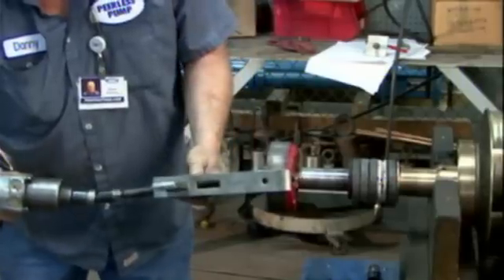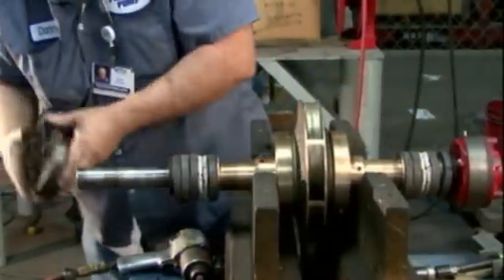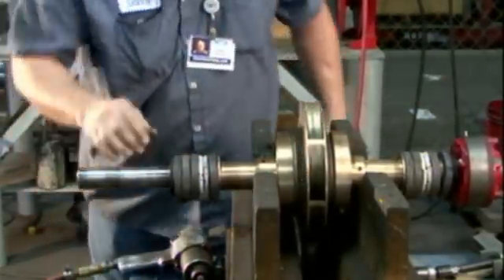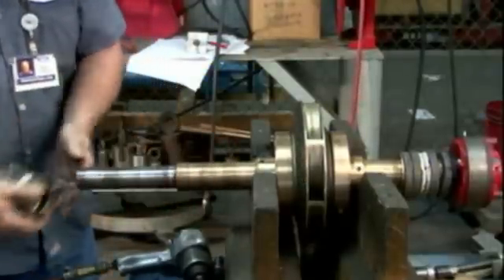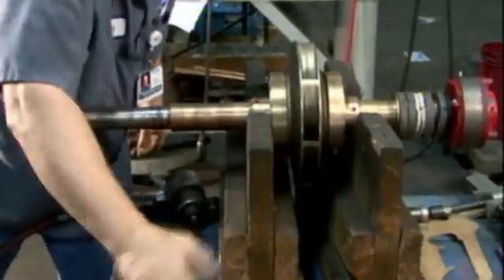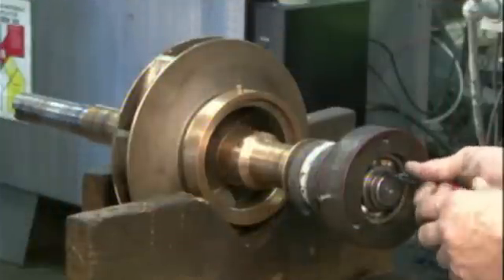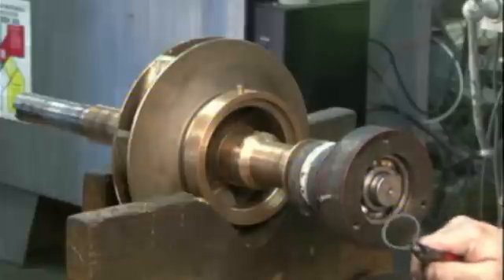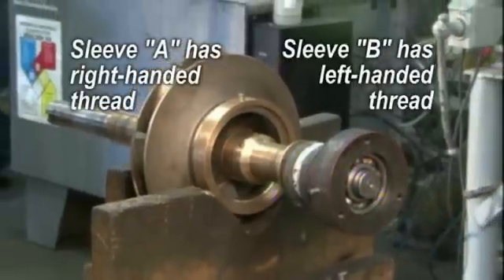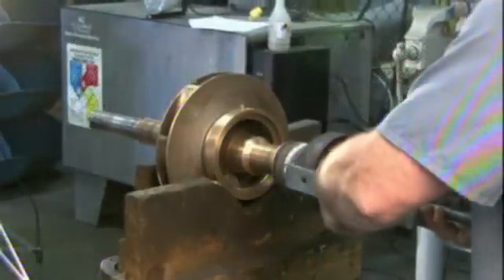Remove the inboard bearing cover seal from the cover only if replacement of the seal is required. Remove the retaining ring from the outboard end of the shaft. Remove casing rings — on most pumps this may be done before removing the coupling half. Remove packing rings, lantern rings if provided, and stuffing box bushings. Loosen shaft sleeve set screws, then loosen shaft sleeves with a spanner wrench. Note that sleeve A has right-handed thread; sleeve B has left-hand thread.